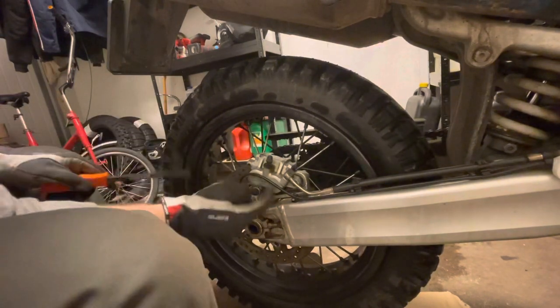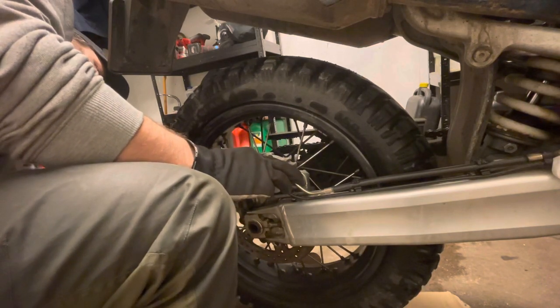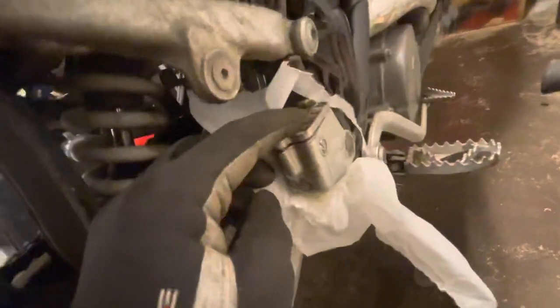Of course there are two pistons here. Now you can see it kind of overflows a little bit because I pushed the pistons in.